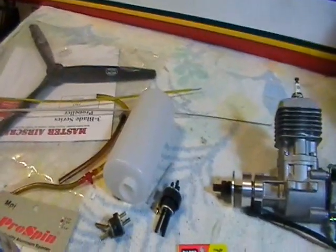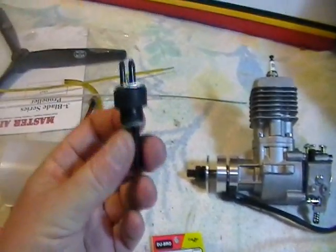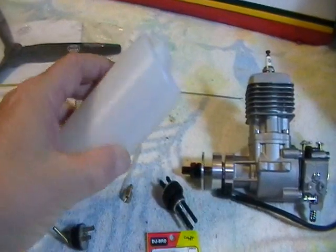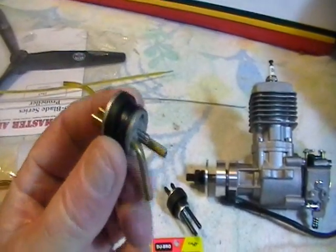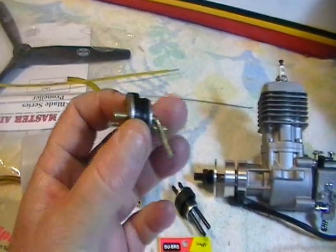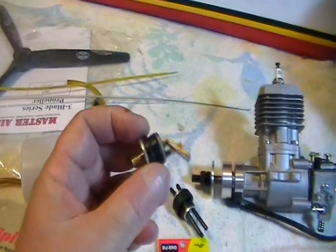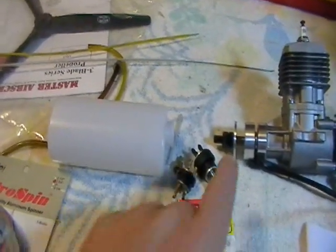If you decide to go with gas on this plane, your fuel tank will come with a stopper and tubing for nitro — do not put gasoline in this, it will melt every bit of that. The tank itself is okay, but you'll need to buy a separate kit — I use Sullivan brand from Tower Hobbies, about $5-$6 — that comes with a stopper made of a different rubber and brass tubing for gas use. Keep that in mind: you cannot put gasoline in a nitro fitting, it will melt it.